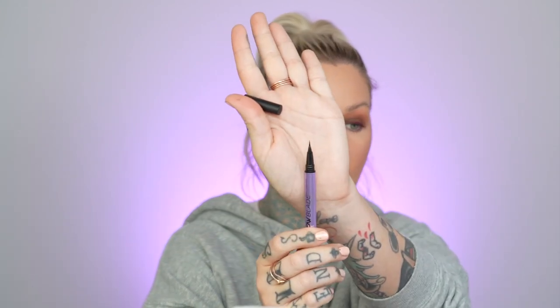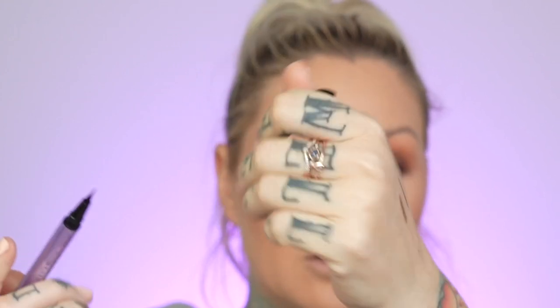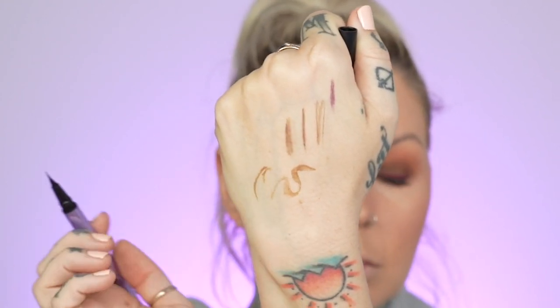The great thing about the Urban Decay Brow Blade is that there are two products in one. Before I even used this, I was thinking it would be so rad if there was a product with the ability to do little tiny flicks like a little paintbrush — so it's got that ink stain side. And on the other side, it'd be really cool if you had that small micro pencil.